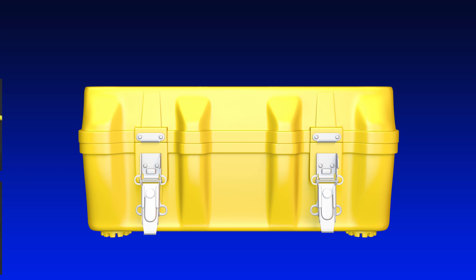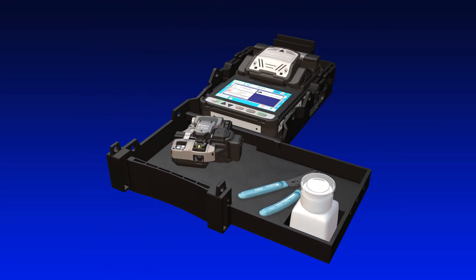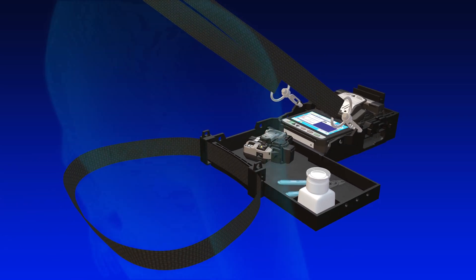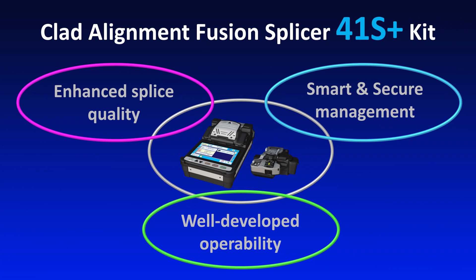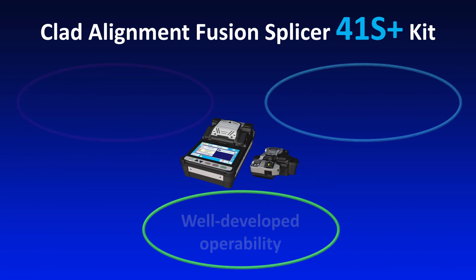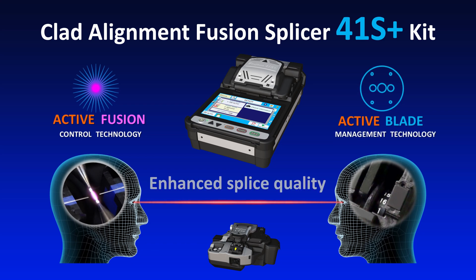The 41S Plus is also equipped with a multi-functional work tray. The tray can be worked on directly after being removed from the carrying case. Choose Fujikura's 41S Plus kit and let its three key benefits enhance the quality of your optical network construction projects.